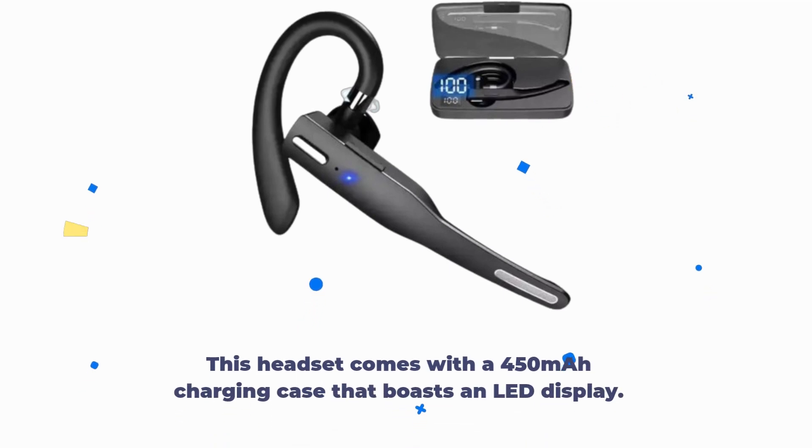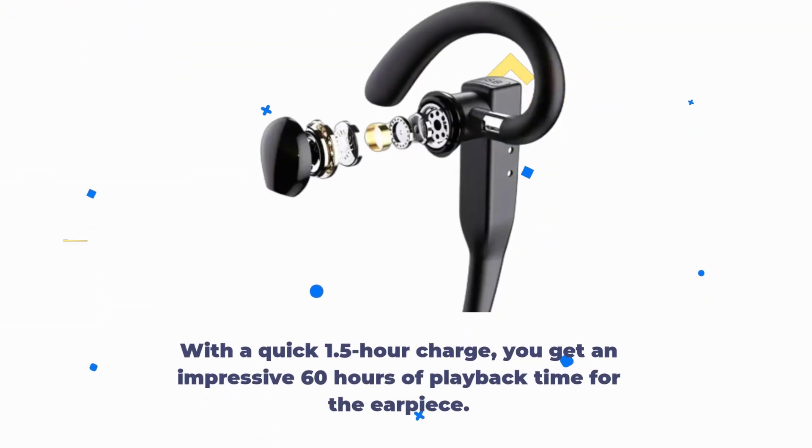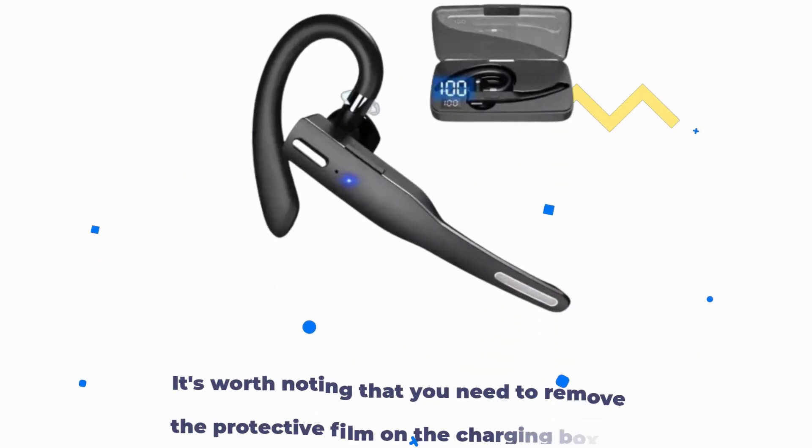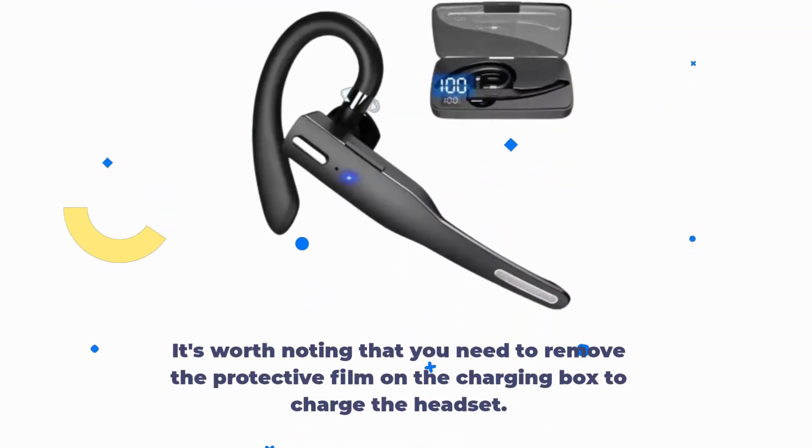This headset comes with a 450 mAh charging case that boasts an LED display. With a quick 1.5-hour charge, you get an impressive 60 hours of playback time for the earpiece. The charging case is designed for ultimate convenience and protects your headset. It's worth noting that you need to remove the protective film on the charging box to charge the headset.